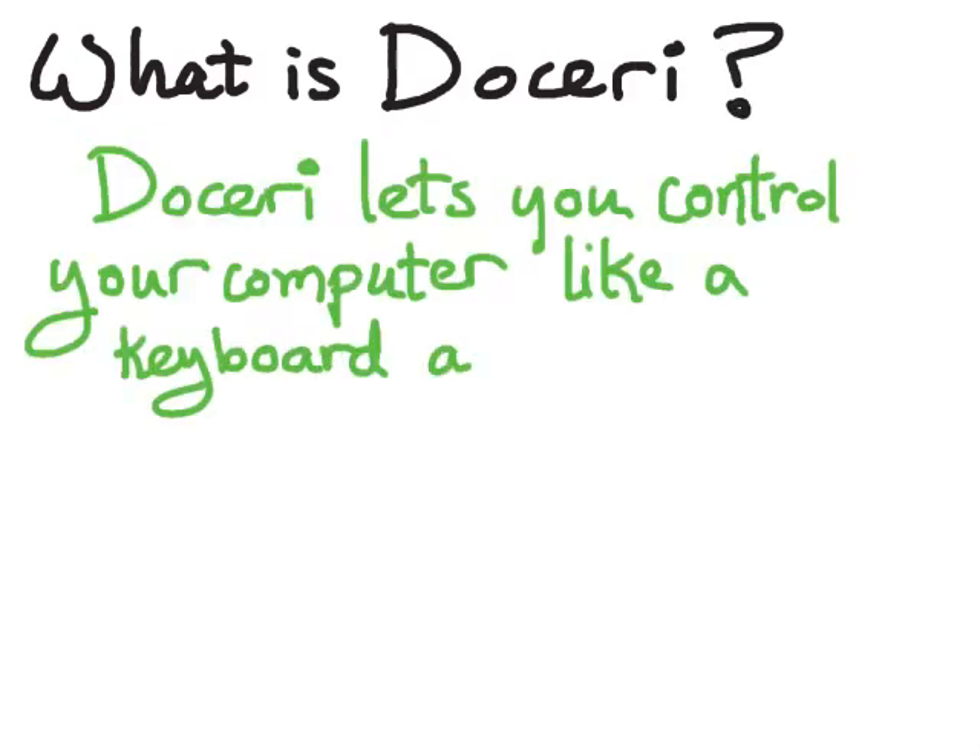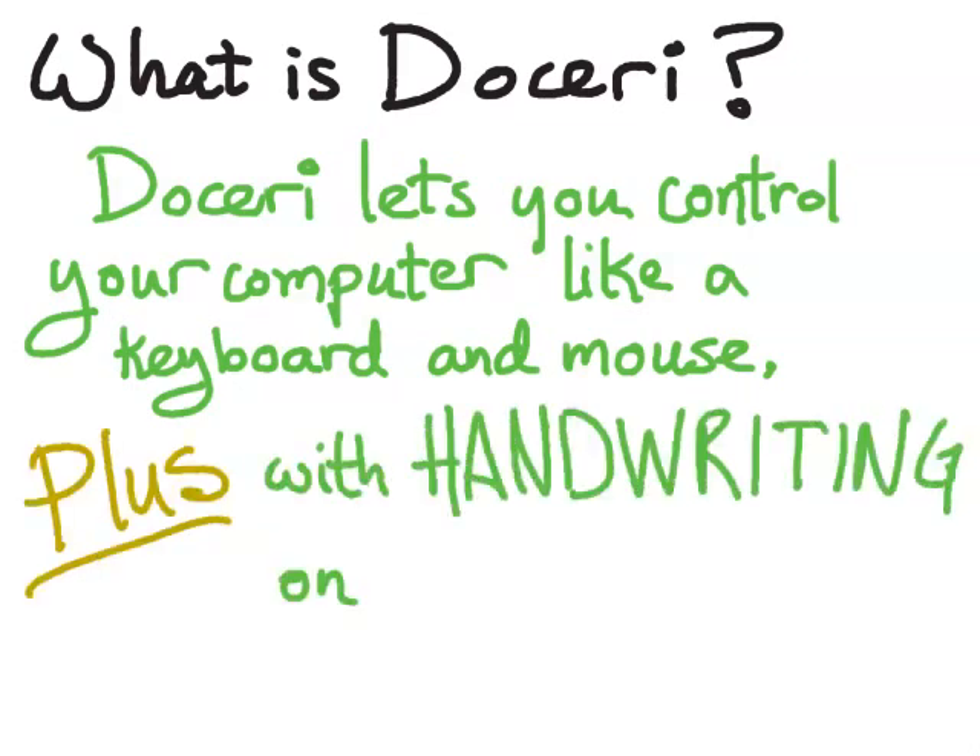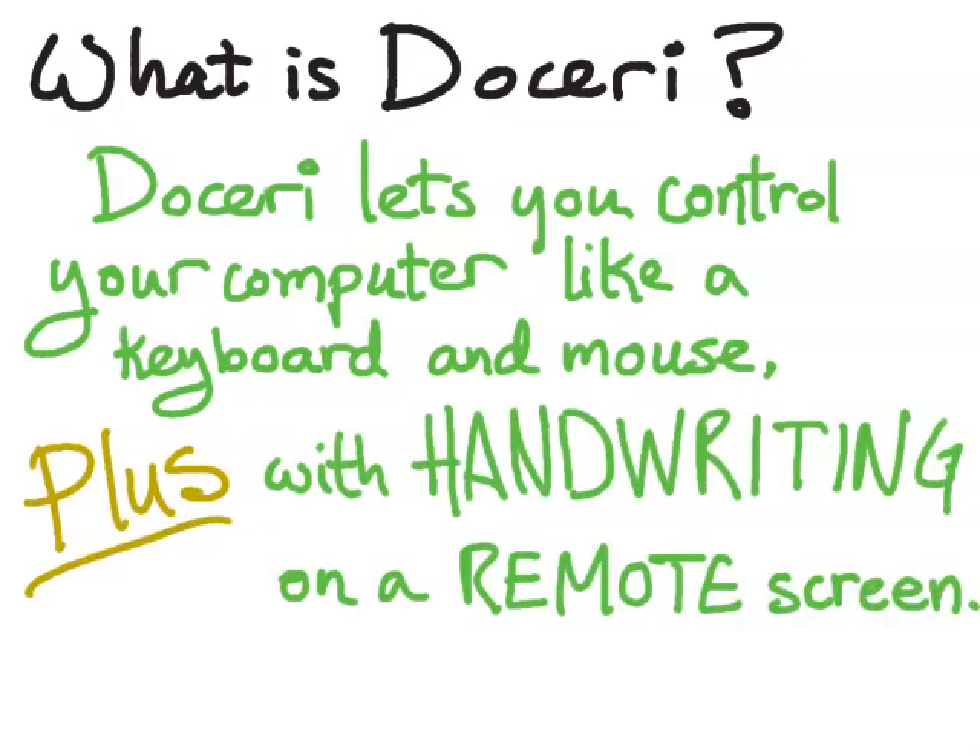So what is Doceri? Doceri is a software suite that lets you control your computer just like you do with your keyboard and mouse. In fact, you can do all of your keyboarding and mousing right through your iPad. Plus, you get handwriting and you can do it all remotely. So now you can present from anywhere in the room — you don't have to be at the front of your classroom in order to write on the board.